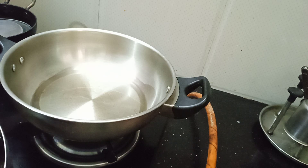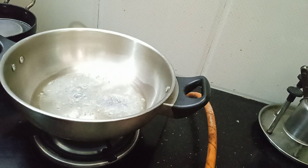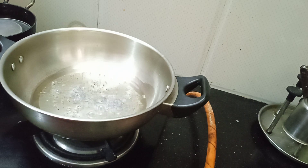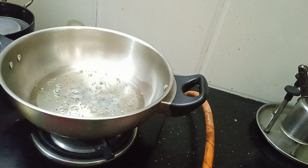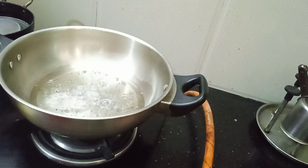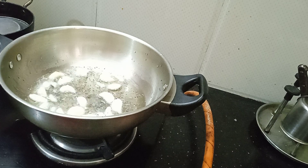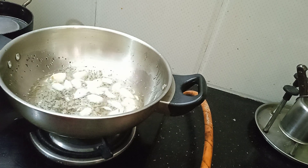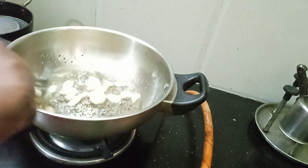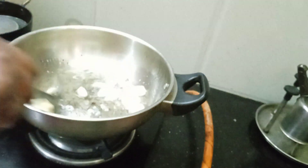We will add 3 spoons of cashmere chili. Let's put the spoon in the bowl. The spoon is brown. Put the spoon in the bowl. I have to put the spoon in the bowl. This is good.